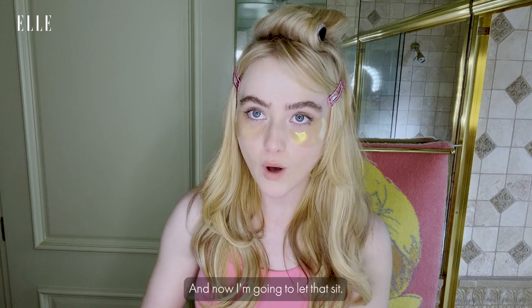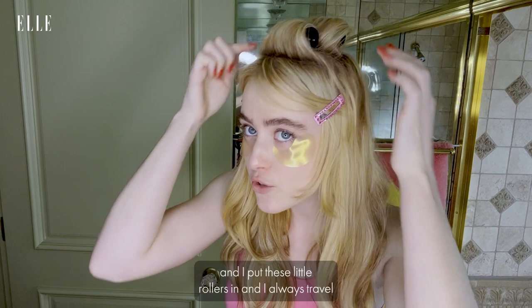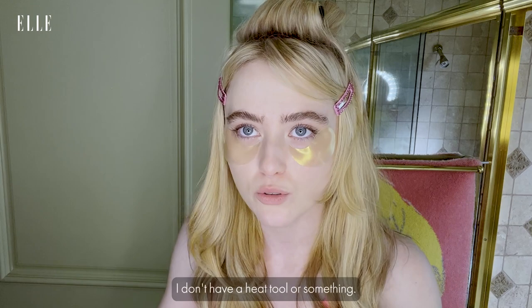What I've already done is I blew out the top of my hair and I put these little rollers in. I always travel with like two or three of them because sometimes I don't have a heat tool, and you just use a hairdryer at the hotel, and these really help set it and make it smooth.